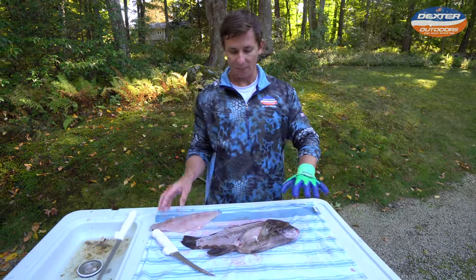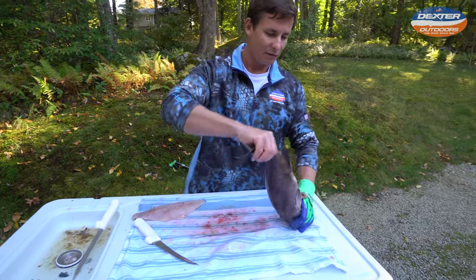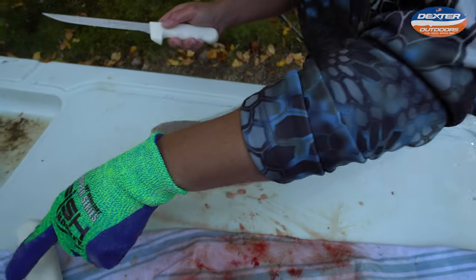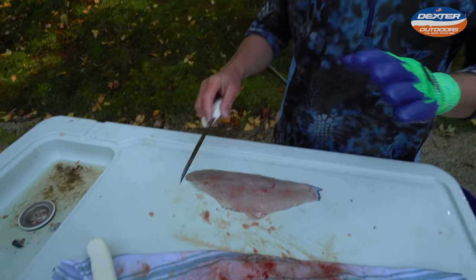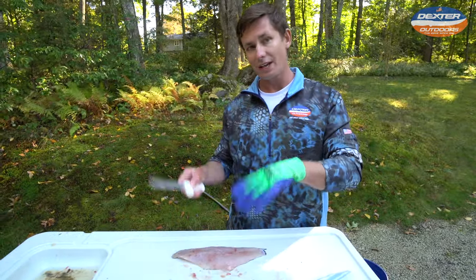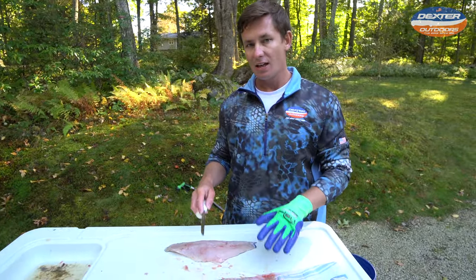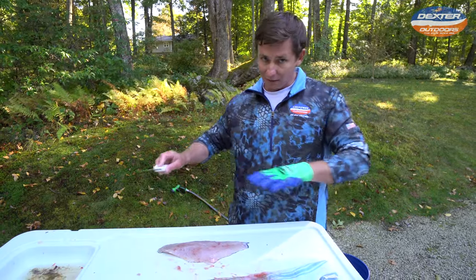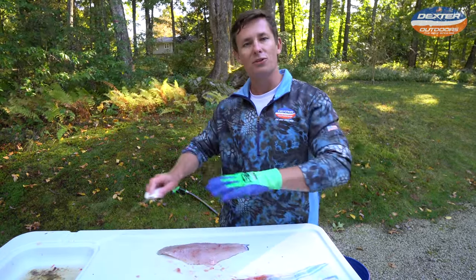Now I'm going to show you how to skin it. I'm going to set our fillet over right here. You can use the same knife, but for skinning fish I like to have a designated knife. I like to use either a seven inch or an eight inch narrow fillet knife because it's a little bit longer and it allows me to really get a better sweep.